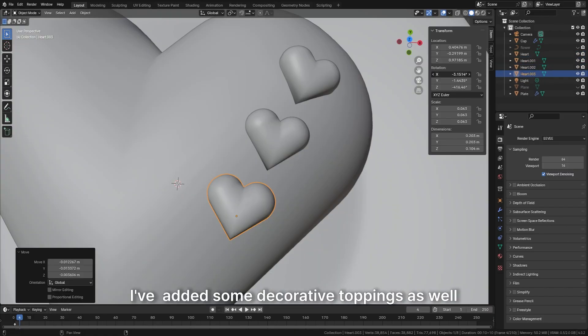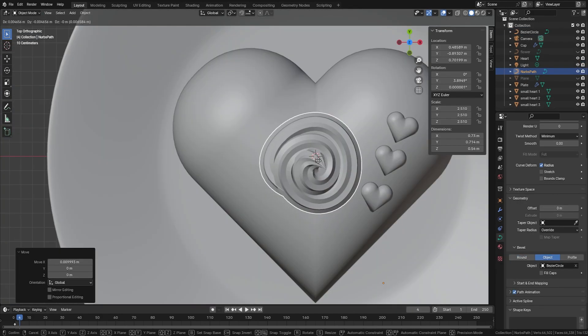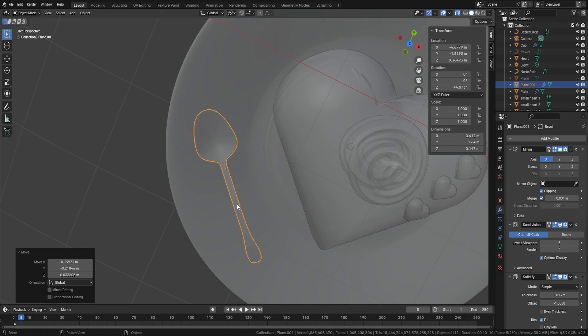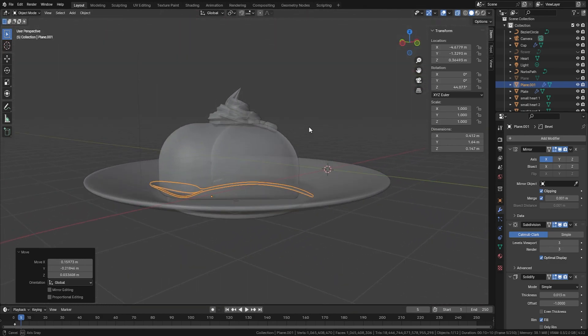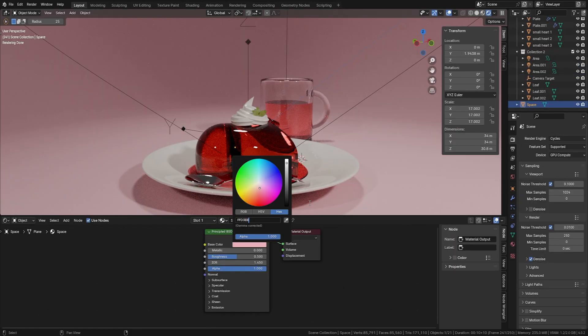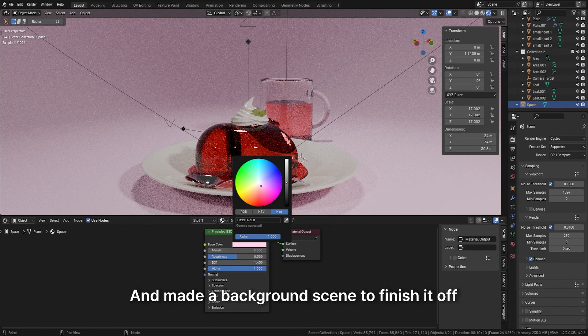I've added some decorative toppings as well, with a little spoon on the side. Threw in some colouring, and made a background scene to finish it off.